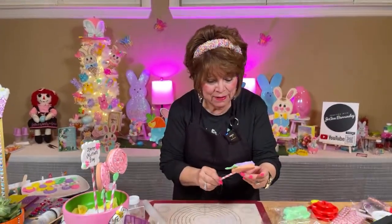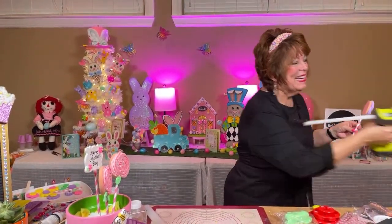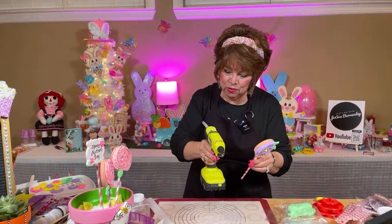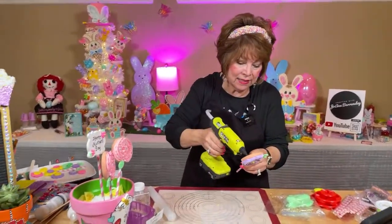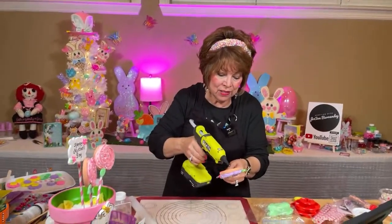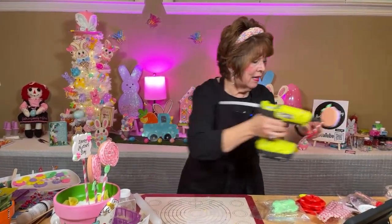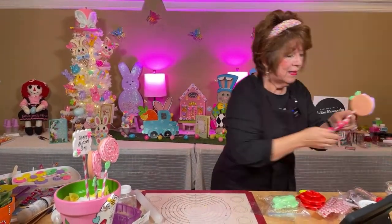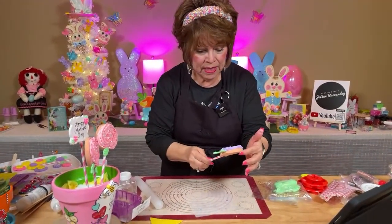It depends on Eric — Eric was here earlier. He's so sweet, my son Eric — he came and adjusted my lights. He said, 'Mom, your lights are not right.' He adjusted the lights in my studio, and he's going to pick up some things for my backdrop and lights in the back.